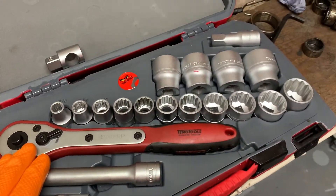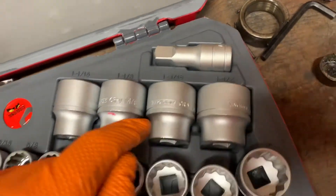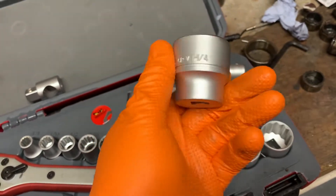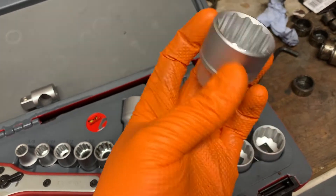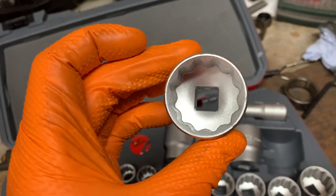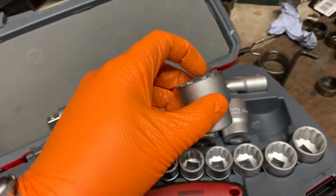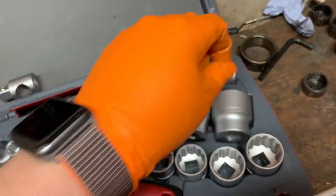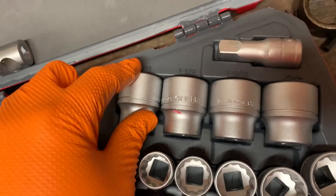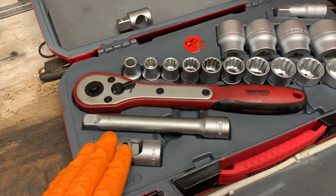Looking through the socket sizes, it's a fairly comprehensive list going from three-eighths all the way up to one and a quarter inch. These are hefty sockets. I quite like the satin finish rather than the high gloss or high shine chrome. They're always very sturdy — I've never broken them. These are 12-point sockets rather than six-point, so you don't have to turn the socket as much to line up with a hex head. I also like that they're all marked in the case, so you know what's missing rather than having to put everything in and figure it out. I think that's really quite nifty.